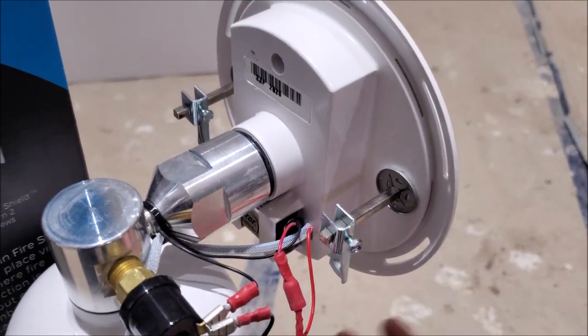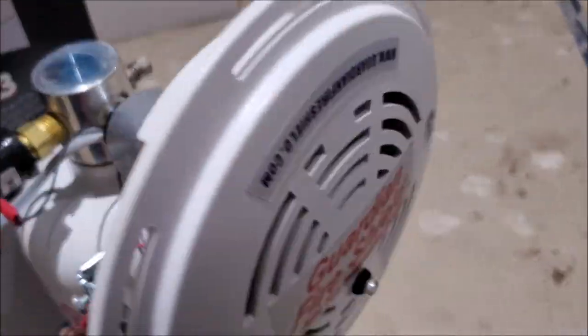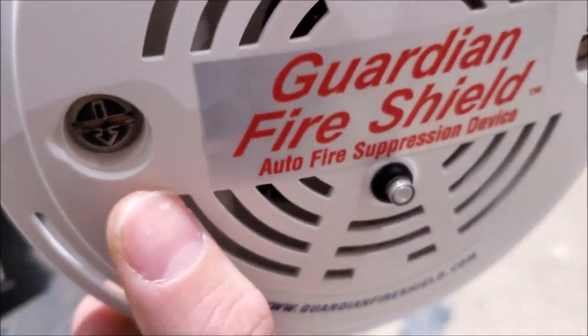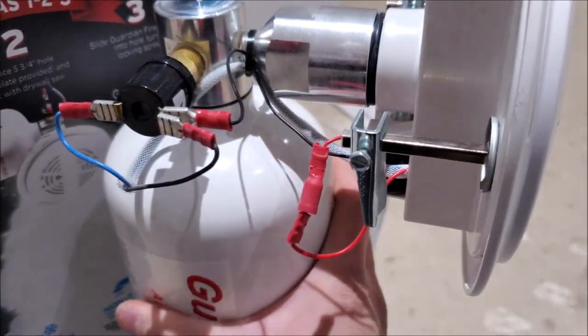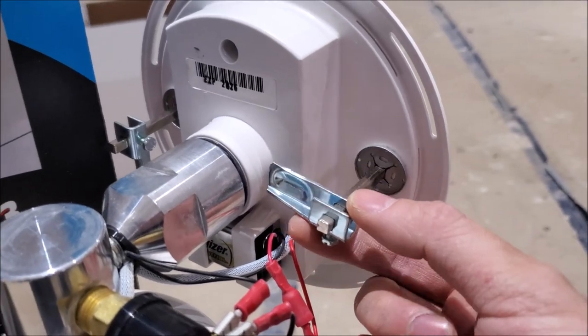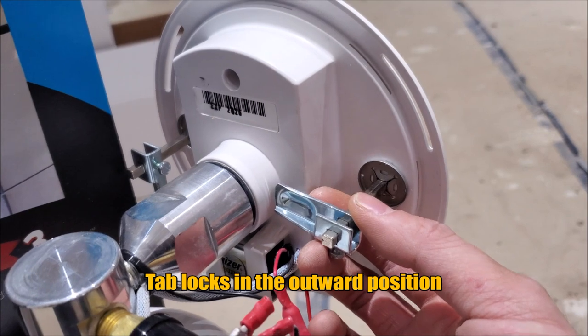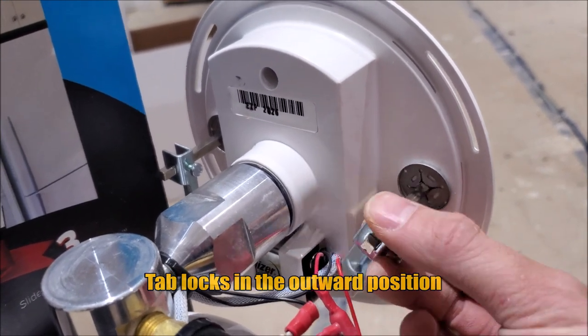The nice thing with this unit is you don't have to think that much during installation — they've already taken care of it for you. We can see there's a screw here with an arrow. The arrow will show you the orientation of this lock tab. As you rotate it, this tab will now rest directly onto our mount, supporting all the way to the unit.